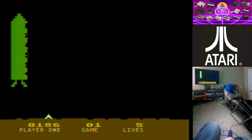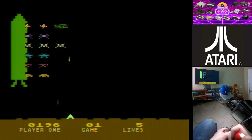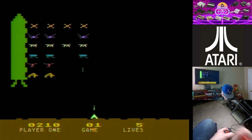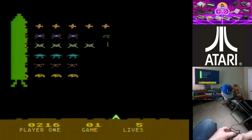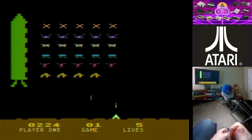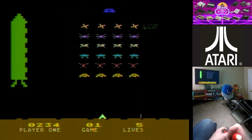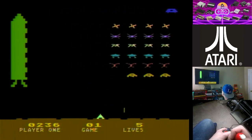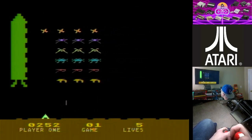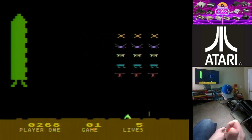The little rocket ship comes down — of course it does, makes it harder. I've always learned with Space Invaders if you take out a whole column instead of just rows it goes a little bit better at first. There we go, now we can start working on the rows.